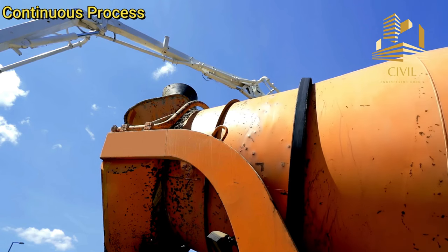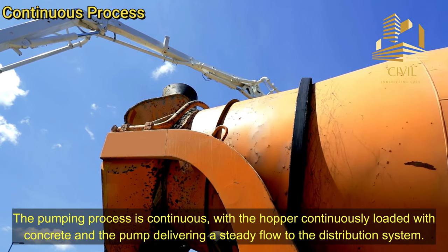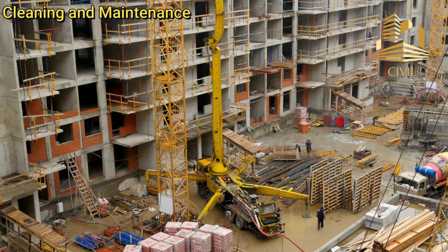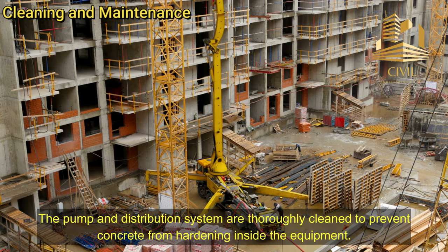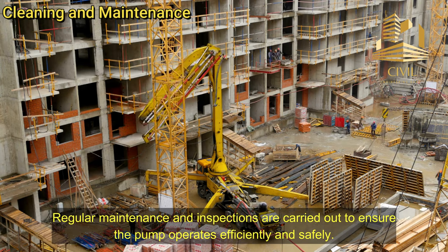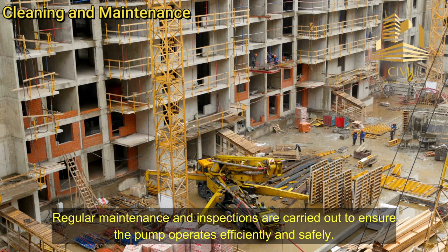Continuous process: The pumping process is continuous, with the hopper continuously loaded with concrete and the pump delivering a steady flow to the distribution system. Cleaning and maintenance: After the concrete pouring is complete, the pump and distribution system are thoroughly cleaned to prevent concrete from hardening inside the equipment. Regular maintenance and inspections are carried out to ensure the pump operates efficiently and safely.